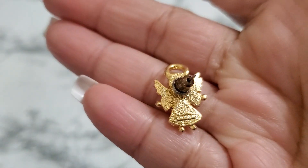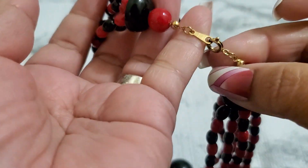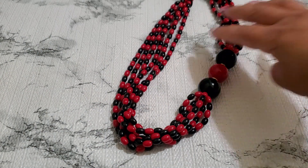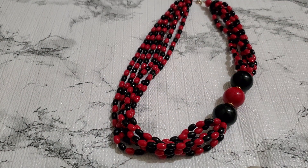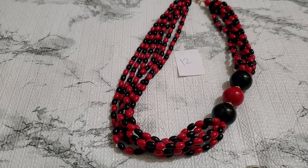This one has a necklace with it. I think this one is wood — look at this, it's so pretty. Beautiful wood — wood is really popular — and it has a spring ring clasp. They're really popular. Number twelve is gonna be five dollars. Five dollars for number twelve — I see these go for a lot.